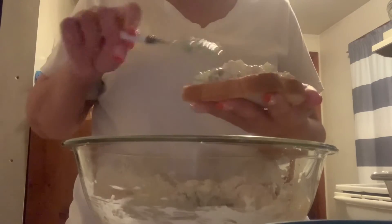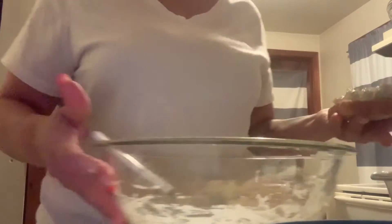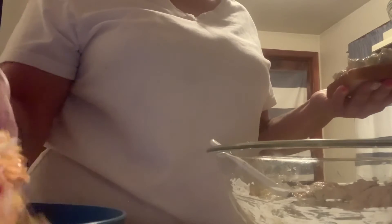Now I have two different cheeses. I have pepper jack, shredded up, and then I have Colby jack — that's shredded up too. So I'm going to do my other two sandwiches — my other breads.